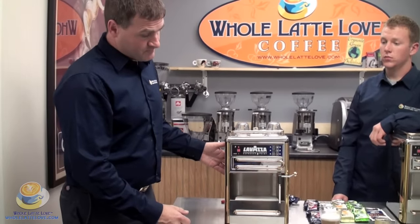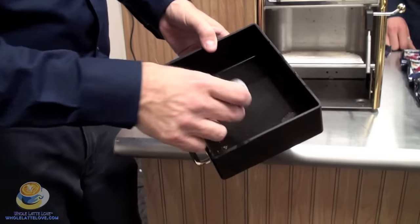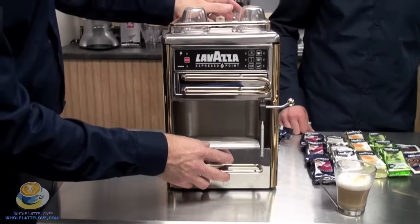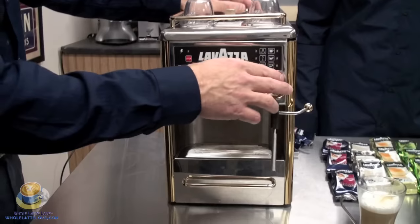Before we start cleaning, now that we're all done brewing, we're going to turn the power off and start at the bottom here with the drip tray — take this out. You can throw away the cartridge. We'll wash it out later when we show you how to descale it. When you do wash it, use warm soapy water, rinse it good — no dishwasher.